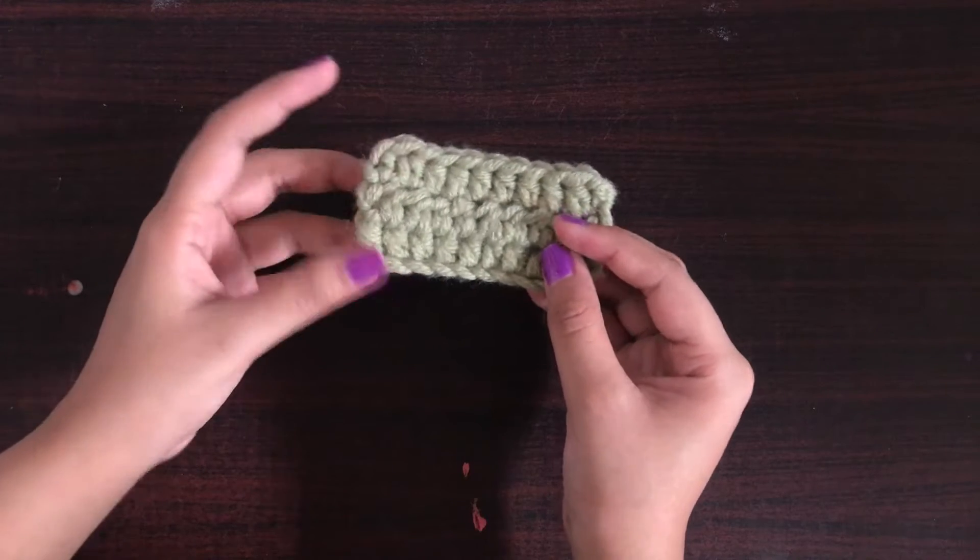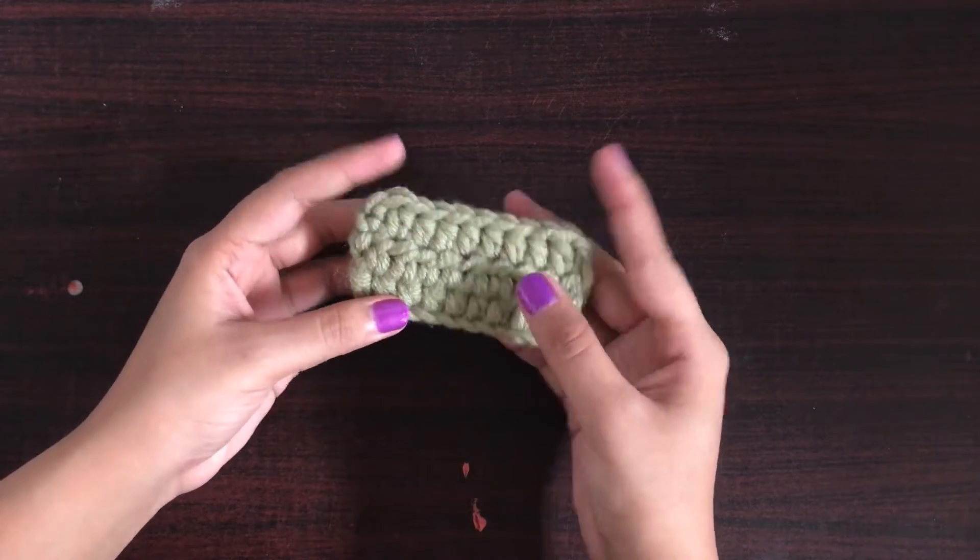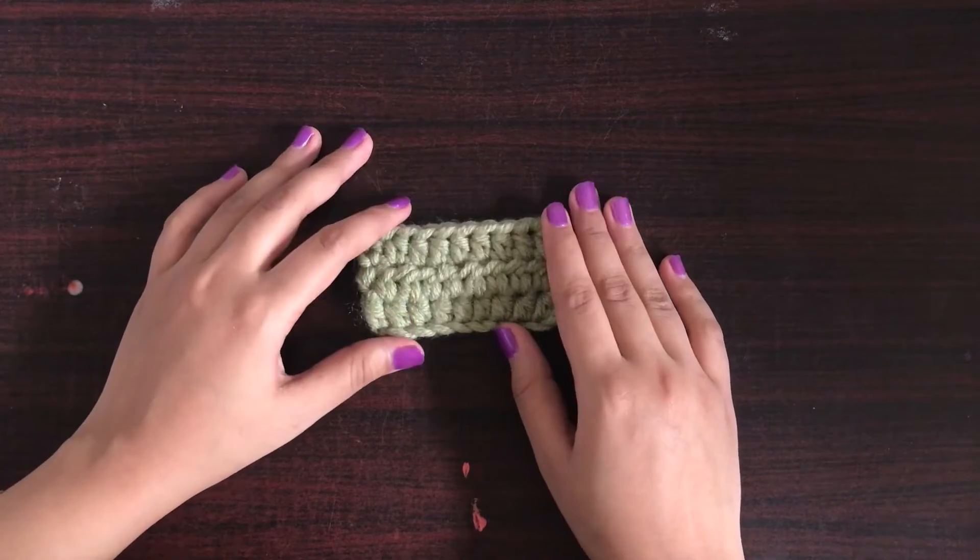Hello and welcome to CraftBuds. This is your instructor Mahnoor, and in today's video I will teach you how to make half double crochet.